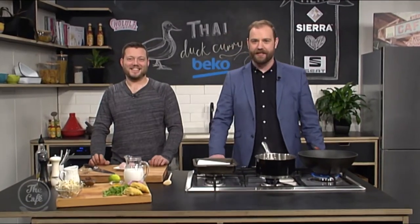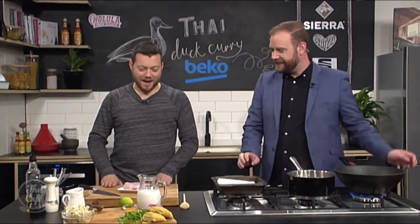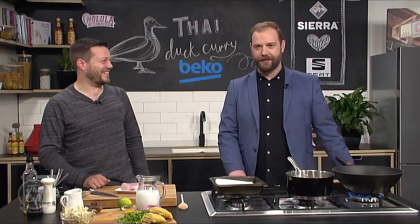It is my last day in the Beko kitchen for a wee while, Mark, and I think you may just have saved the best for last. I reckon we have - a duck curry.